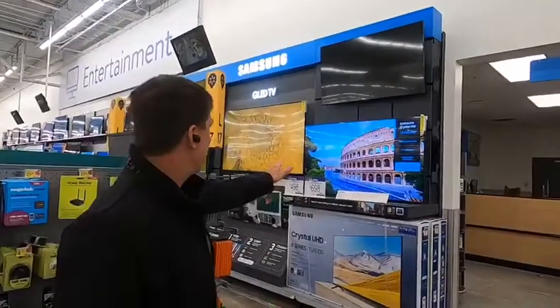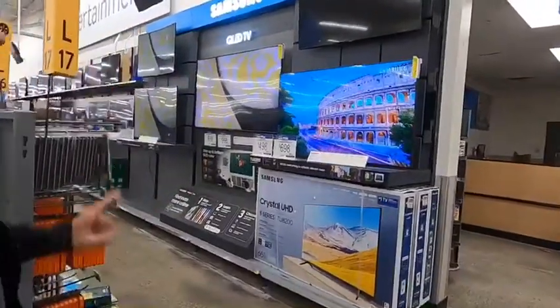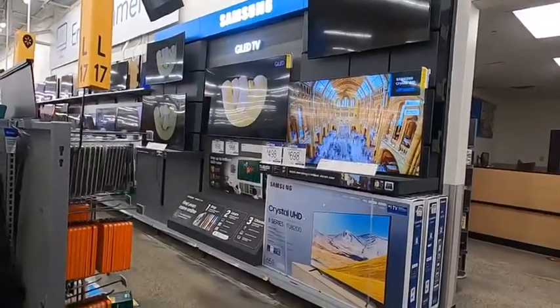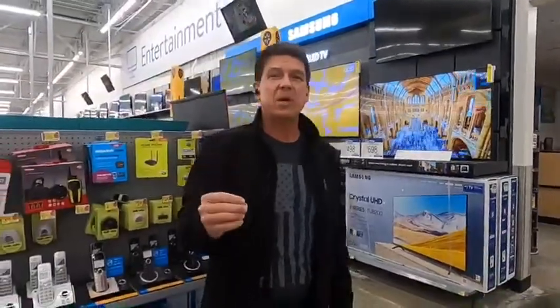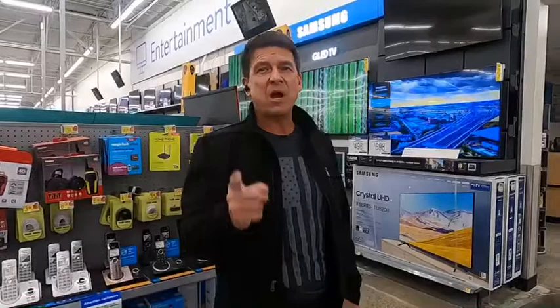If they don't have a replacement, we'll leave the broken TV down — there's no sense putting a broken TV back up. Now the bottom-right TV is playing different content than the other three, which means demo mode is playing on that TV. Watch the video on proper content and we'll show you how to change that.